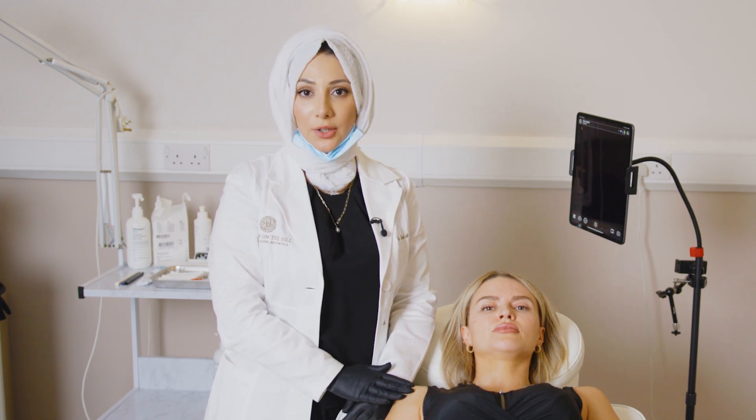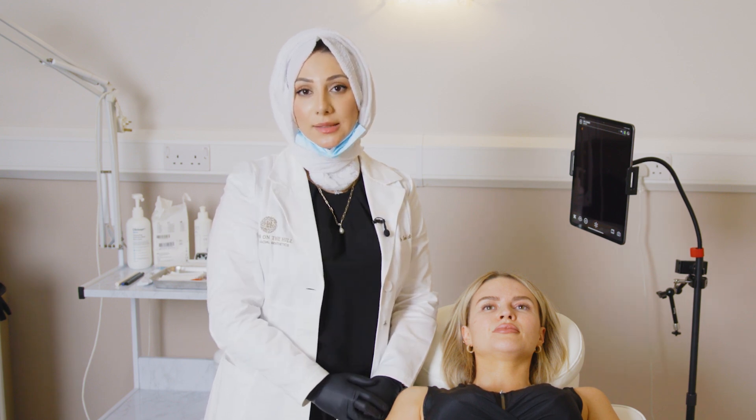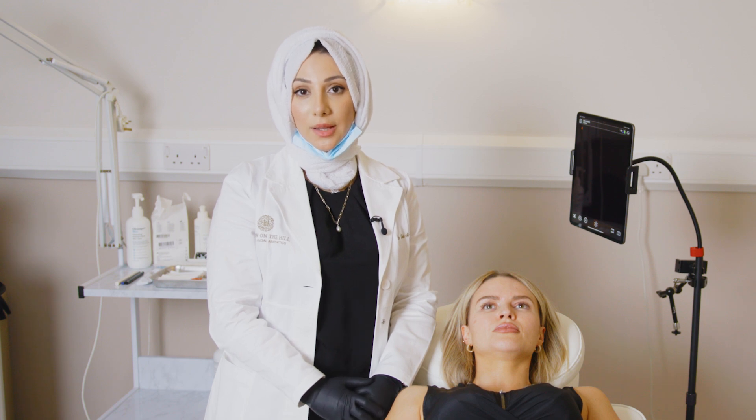Today I have Chelsea here who I will be treating on the radix of the nose, as well as the piriform fossa and nasolabial folds. We will start with mapping of these regions using ultrasound.